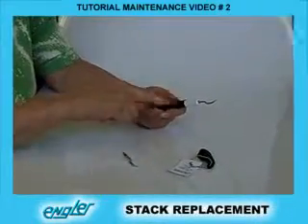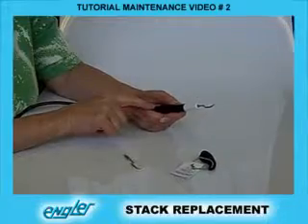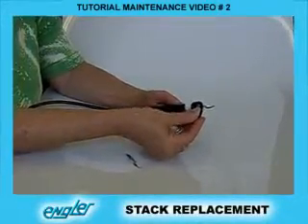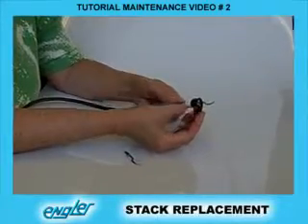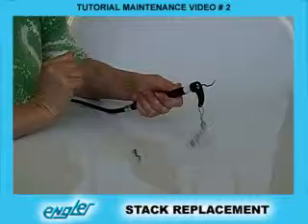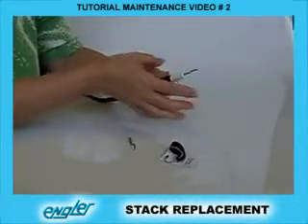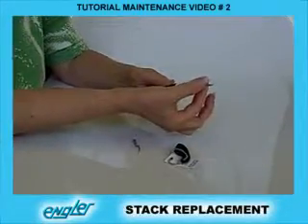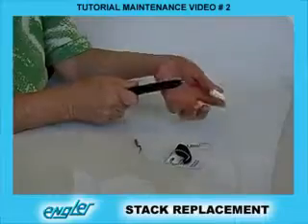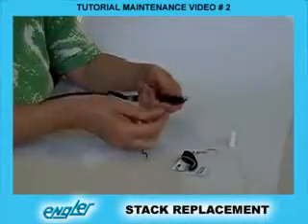If you need to replace the insert or stack inside the handpiece, take your tip wrench, put it over the tip onto the white nose cone and quickly turn counterclockwise. Remove it and then unscrew the tip until it comes out. Remove the nose cone — it does not unscrew, it just pops off — and take out the stack.